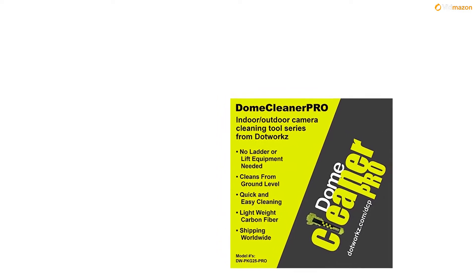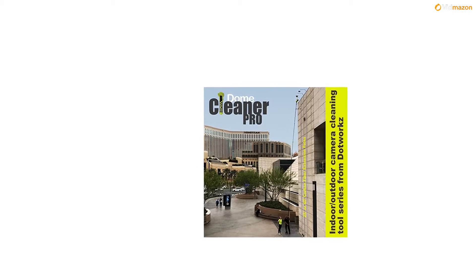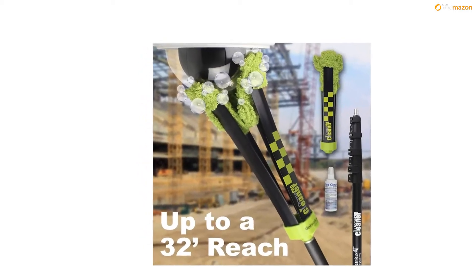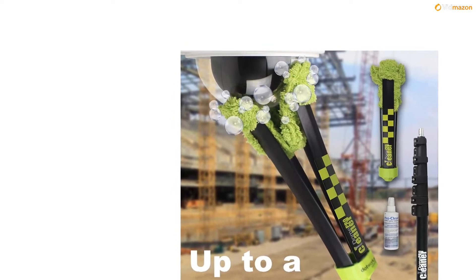No ladder or lift equipment needed — reaches up to 25 feet. US made for safe and easy cleaning. Professional grade, industry proven, lightweight carbon fiber. Works on all flat or dome camera lenses. For more info and special discounts, please click the link below.